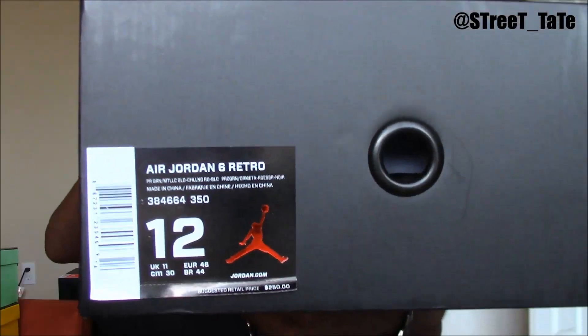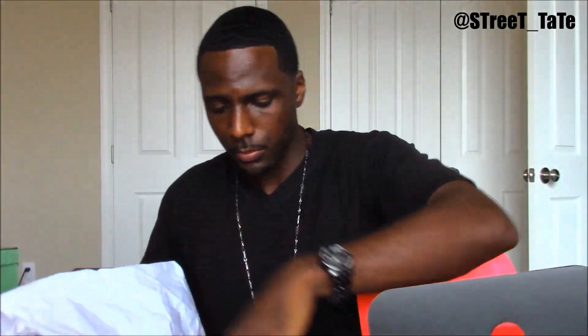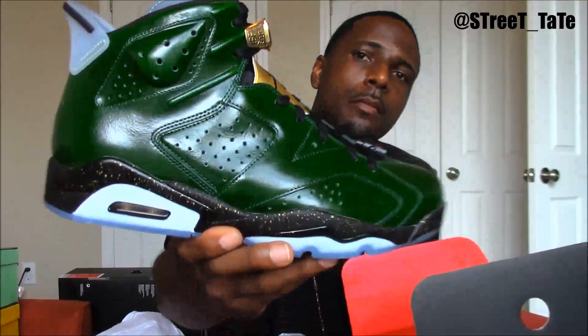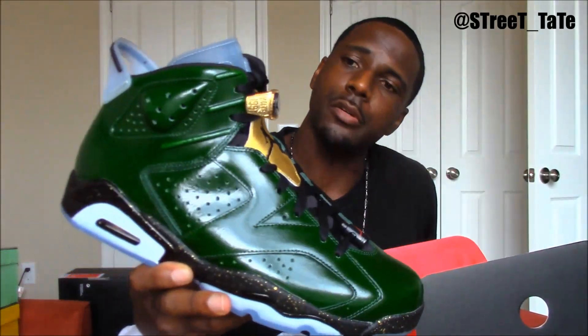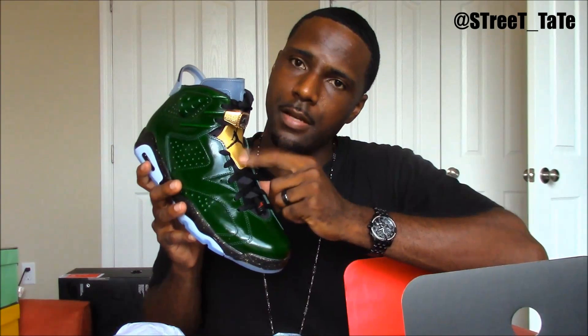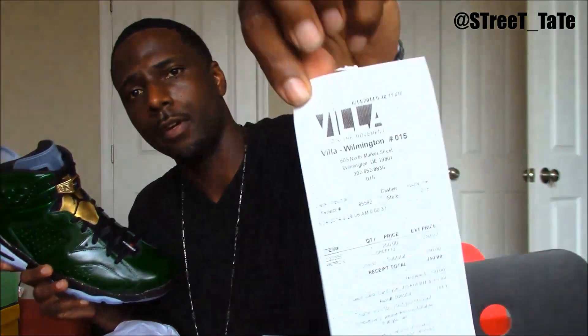Next up is the Champagne 6 — same box. Love the box, love the paper, hate the hype, matching socks and the shoes. Beautiful shoe — love the material, love the shiny patent leatherness, love the ring lace lock, love the glow-in-the-dark hits, love the bottom, love the gold lace cover. Dope shoe, absolute must cop. Got these from Villa.